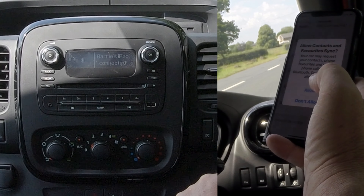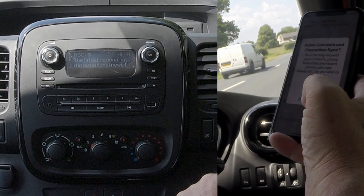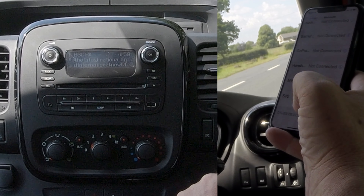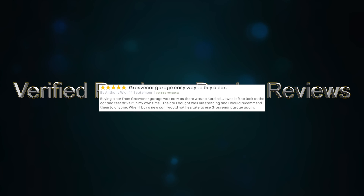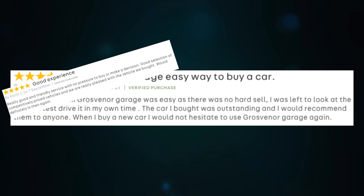That's it. Do you want to allow your favourites and contacts to sync? I don't, but you will. That's it. Click on light...